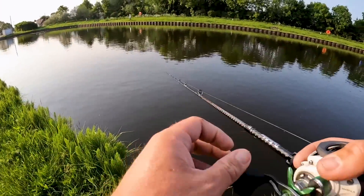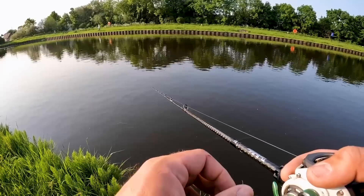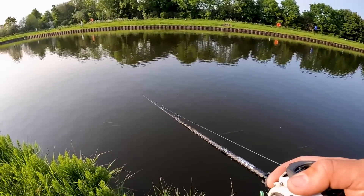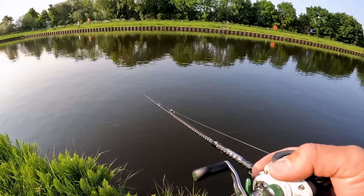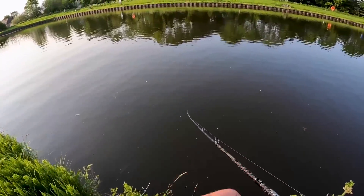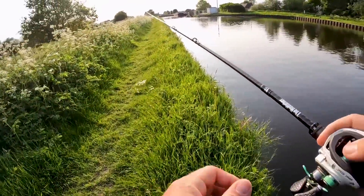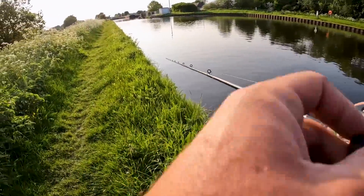Oh, that was a fish then — pretty slow bite there, but very late reaction from me. Going to go a little bit further along this way and then actually fish where I came to fish. I wasn't planning on fishing in this direction at all, but I just thought I'd give it a go because it looked nice and grassy — managed to pick up a fish here.